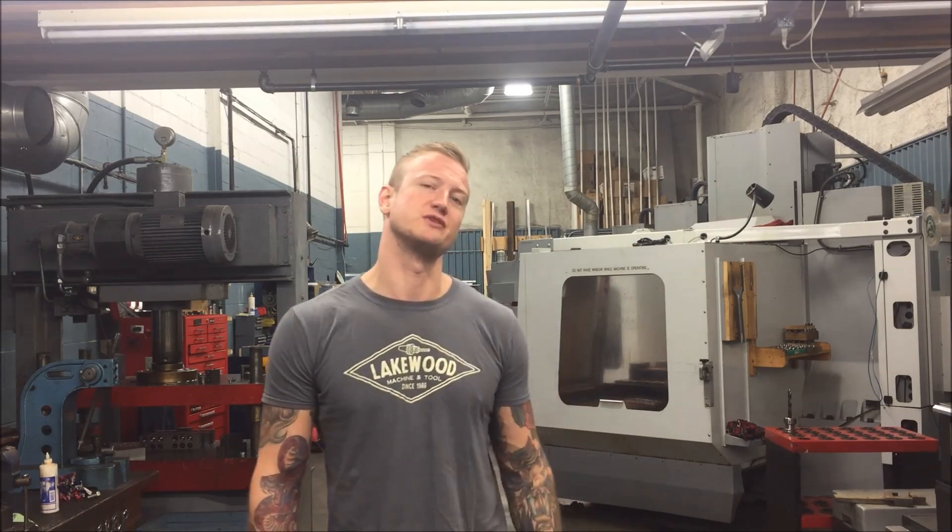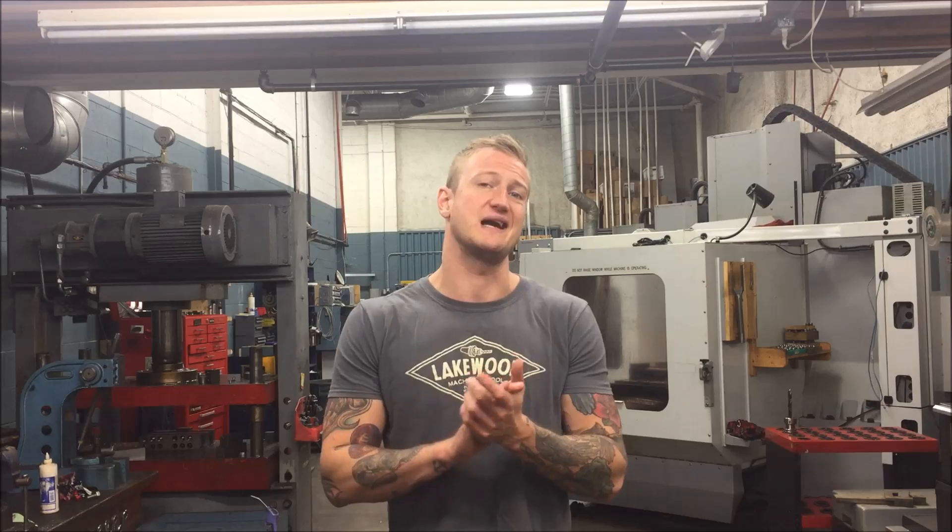What's up YouTube? Ian Sandusky back here again for Let's Machine. Today we're going to be doing a little surfacing with the ball nose inside the Haas Automation VF5 using Mastercam.